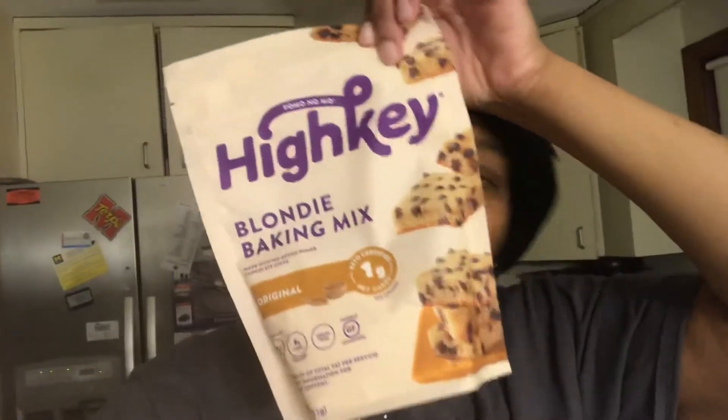Hello everyone, happy Sunday! It is February 6th, 2022. Sundays are usually reserved for meal prepping, baking, and trying out things. I have these right here — these are the High Key Blondie baking mix. I went to Marshall's back in December and picked this up on clearance for five dollars, and I figured let me try it out.